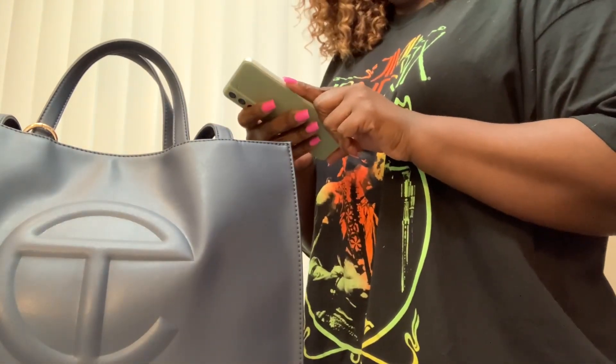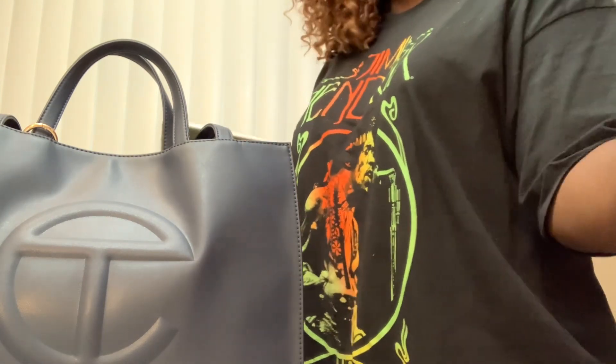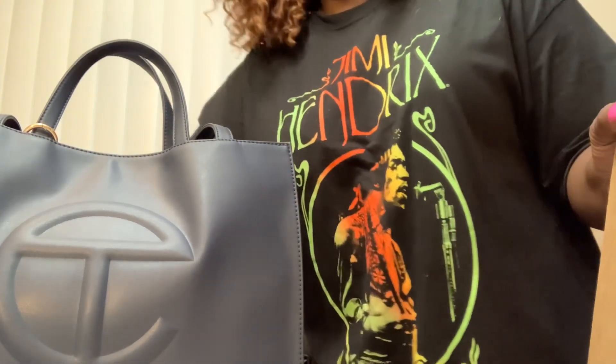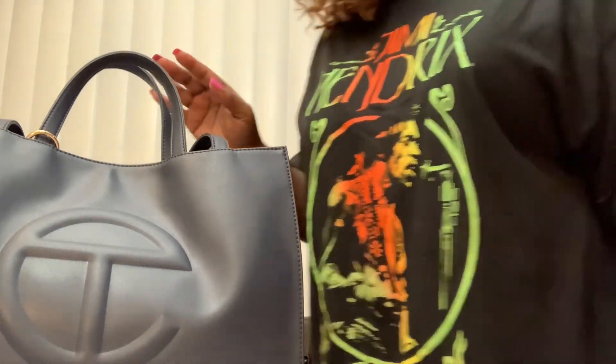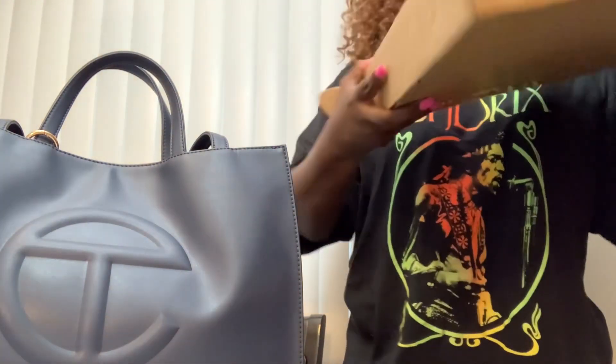Remember when I unboxed this one? I will have a What's In My Bag coming up soon, but I have received a new one. I participated in the Fall Drop with the Telfar bag. I love the bags. It's structured. I just have one issue with it, and I'll discuss that in my What's In My Bag video.